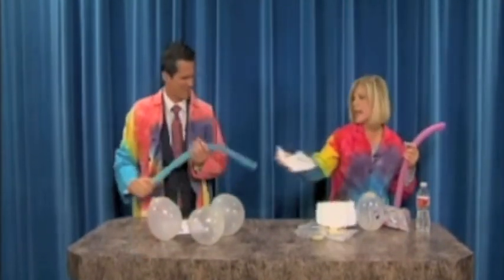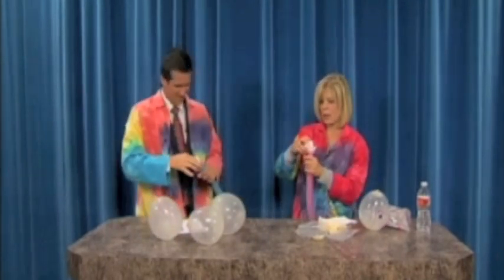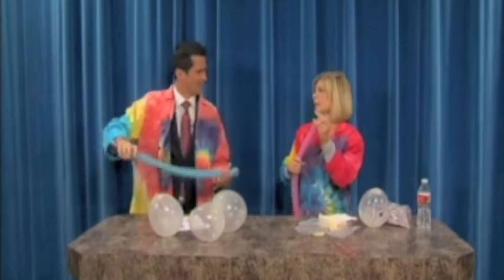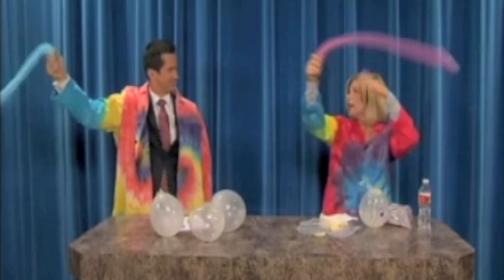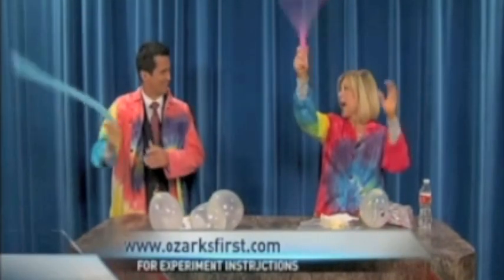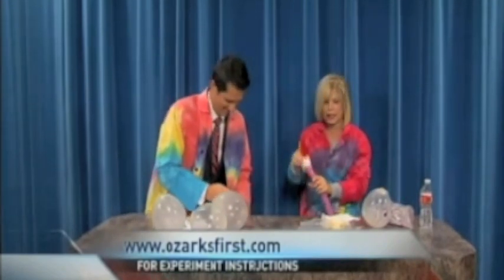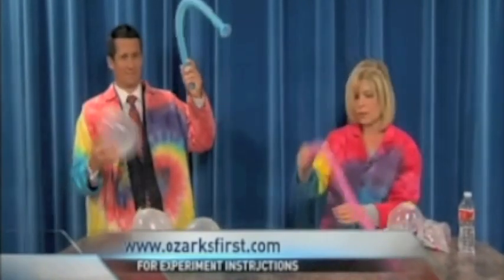Stick this Kleenex down in there. What the kids are going to be able to predict is what's going to happen when the Kleenex gets stuck down in there. No sound, because what you have are air molecules bumping into each other and shooting out, creating the sound. So when you put the Kleenex in, it blocks that. It's a great inquiry lesson to teach sound, and you have your centrifugal force.